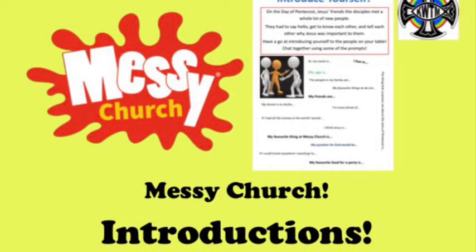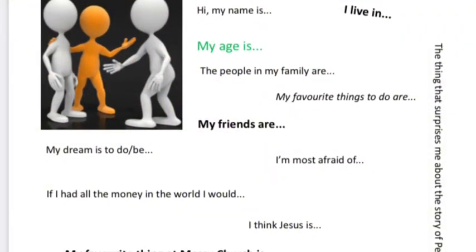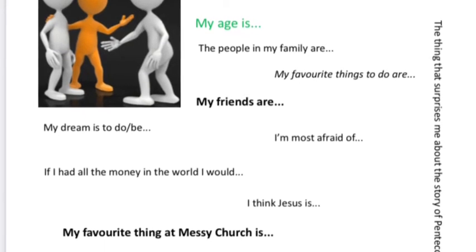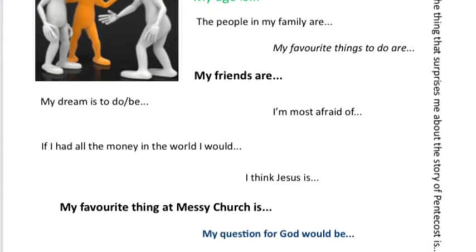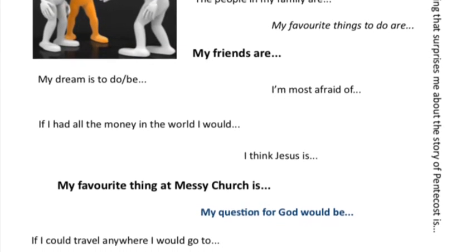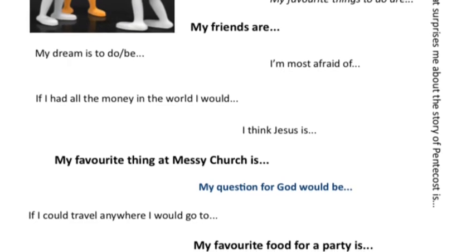The Holy Spirit brought gifts. The disciples were able to speak in different languages and reach all sorts of new people. On the day of Pentecost about 3,000 people joined the church. They must have had to get to know each other. Here you can use these questions to get to know the people in your house better. Pause the video and have a look at some of them: 'My dream is to do or be...', 'If I had all the money in the world I would...', 'The thing I like best about Messy Church is...', 'The question that I would ask God is...'